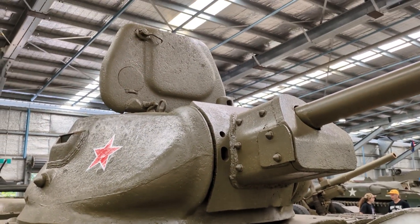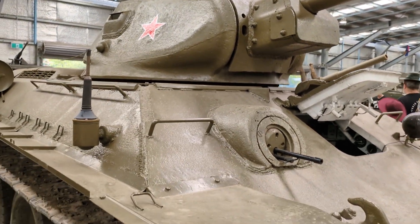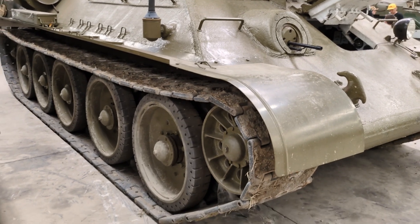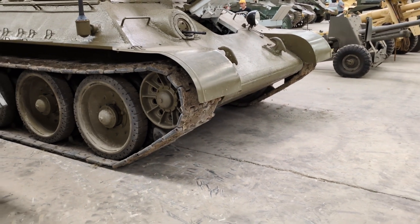The 76.2 millimetre gun on this version had a capability of penetrating about 60 millimetres of armour at 1,000 metres of range, which was enough to deal with the frontal armour of all the early-war Panzer III and Panzer IV tanks the Germans were employing in the early parts of the war against Russia.